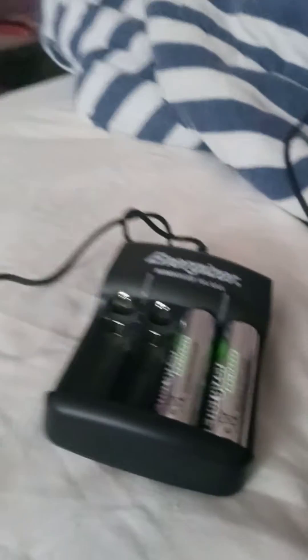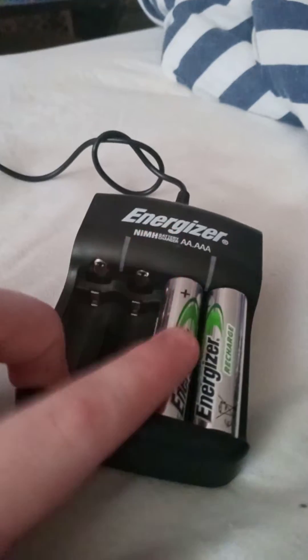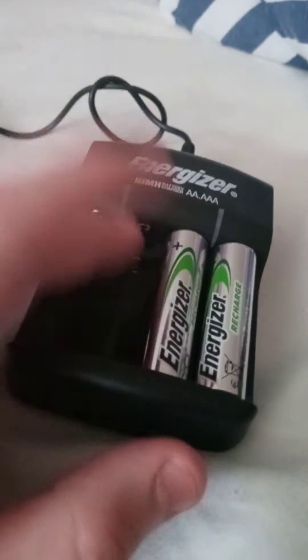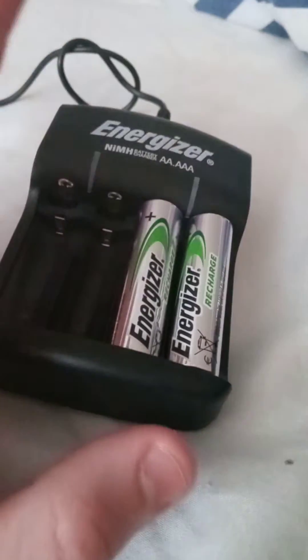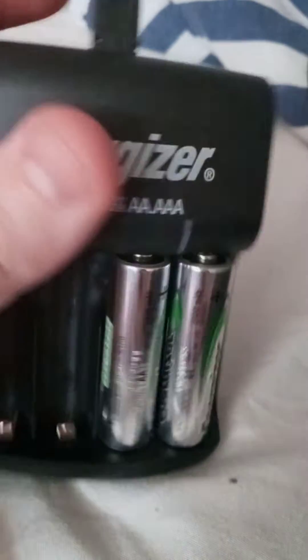Once they're dead, they're dead — you can't do anything with them. This is what this is for: to recharge your batteries. You can find these in any type of store, but the other one is a little more rare — you can only find it at GameStop. These charge your batteries and then you put them in whatever you want. It's way better than using normal batteries because you can just reuse them. It's labeled as Energizer rechargeable batteries.